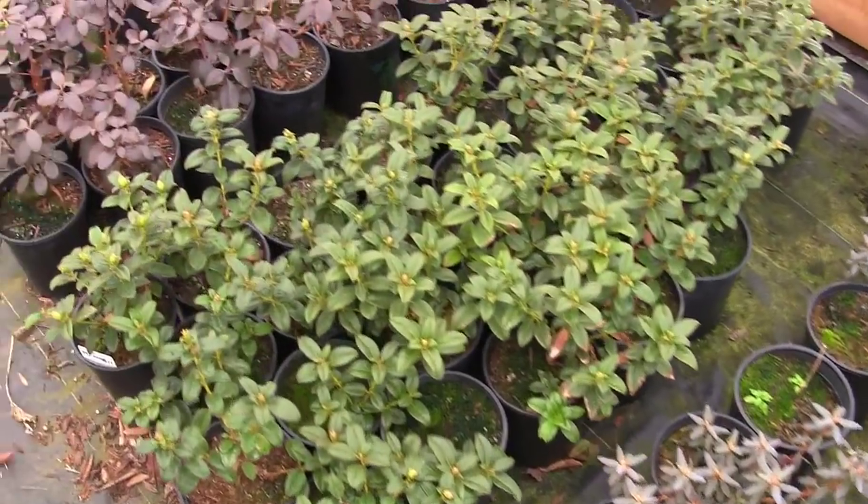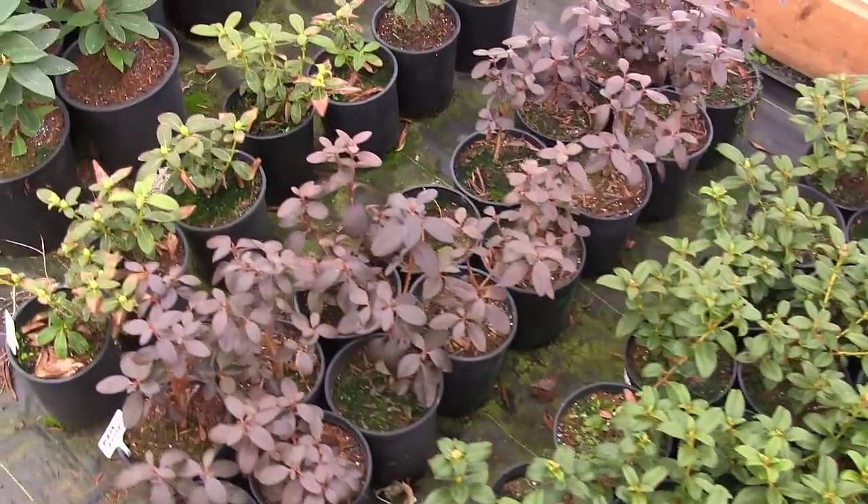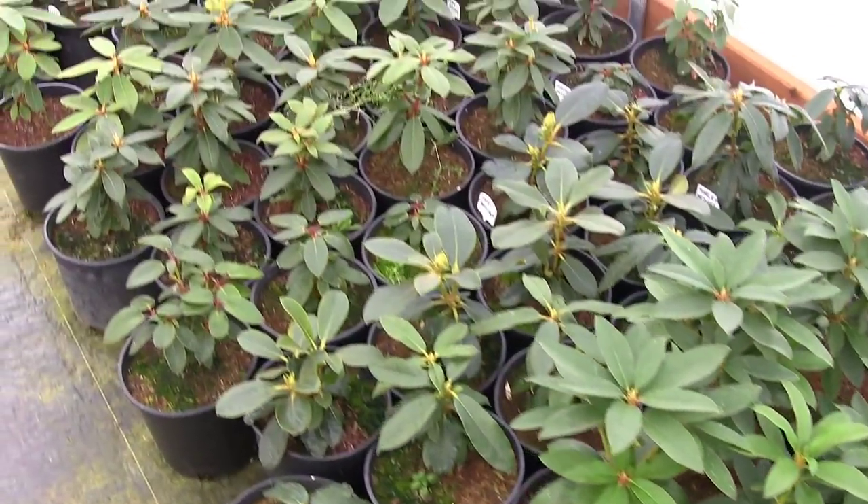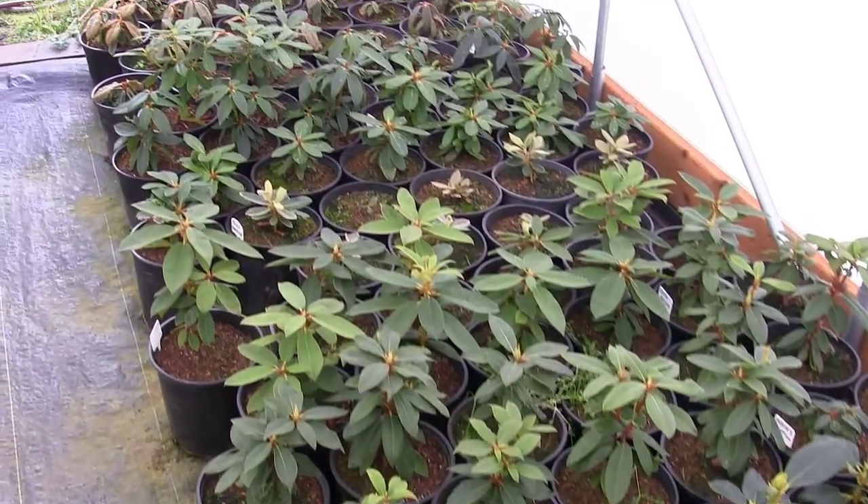Take rhododendrons for example, because as you can see I love my rhododendrons. When you propagate them — say September is the usual time — maybe two months later you can check and see if you've got some roots going. After two months if you see nothing but rot, it's already November or December. Now you've got to wait through winter, spring, summer, and then the next fall before you can take cuttings again. That's the most frustrating part, and some people give up altogether.